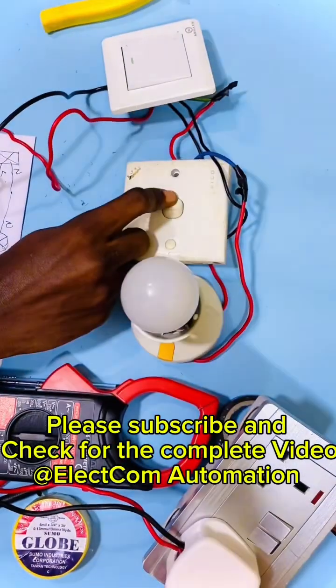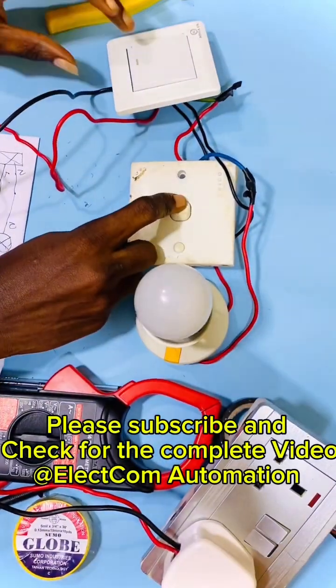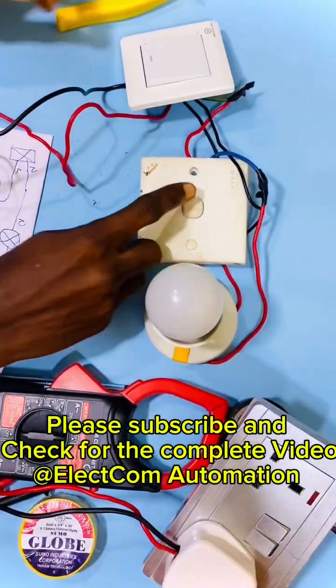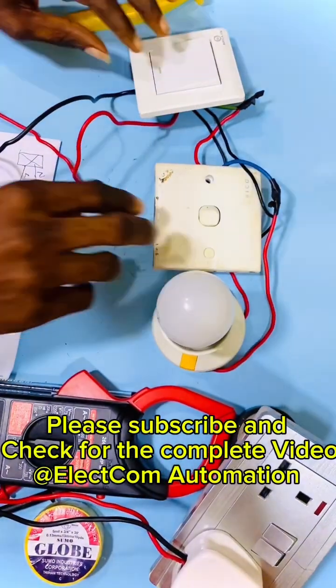That is just how to do the wiring of a two-way switch, which is called strappers. This switch has an application in stairs and in hospitals and where the distance of switching is very long. That is where you can apply this type of switching.